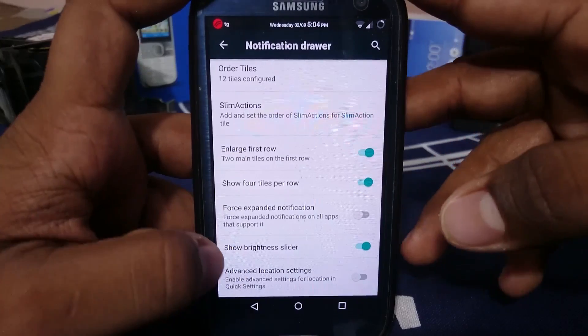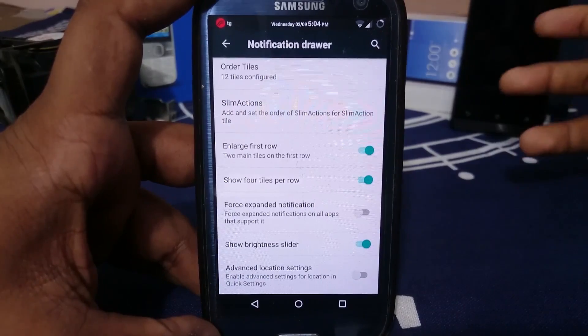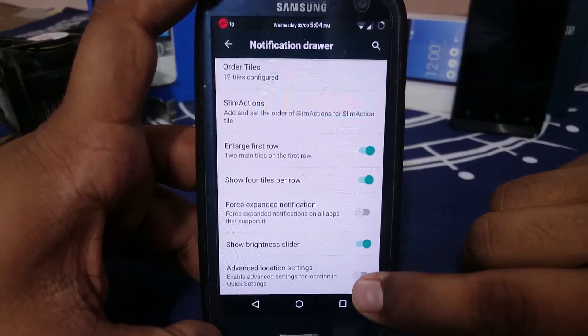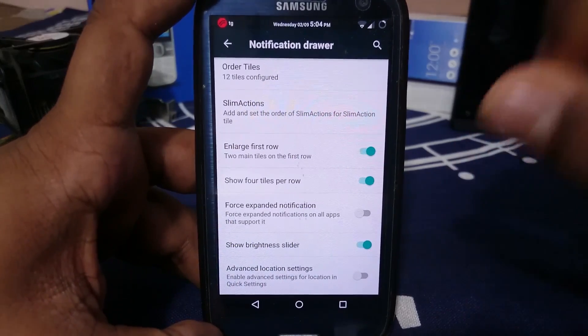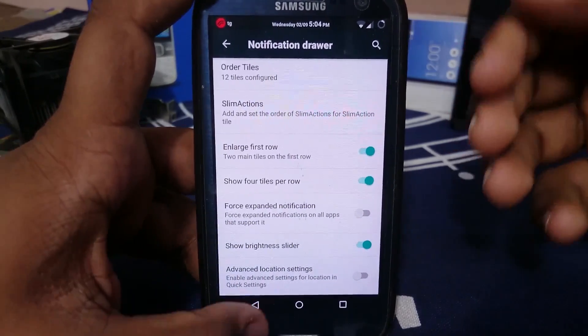You can disable the brightness slider and enable the status bar slider instead, which is what I prefer. Advanced location settings — clicking the location tile will enlarge it and go into another settings page, which is really nice.